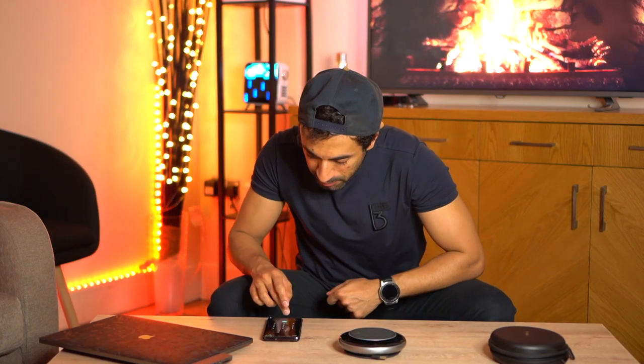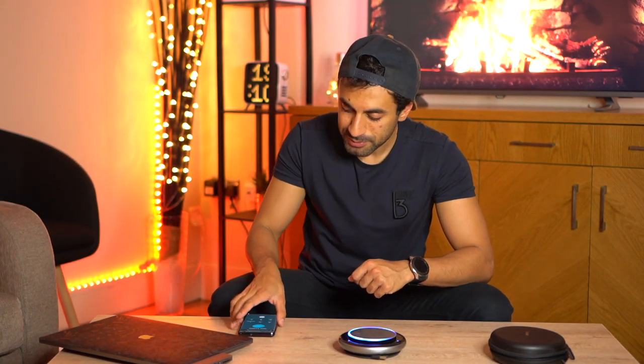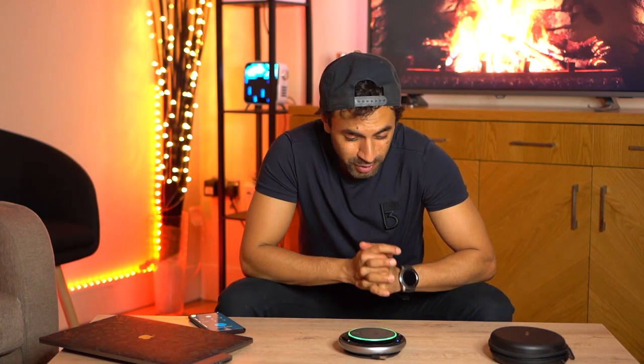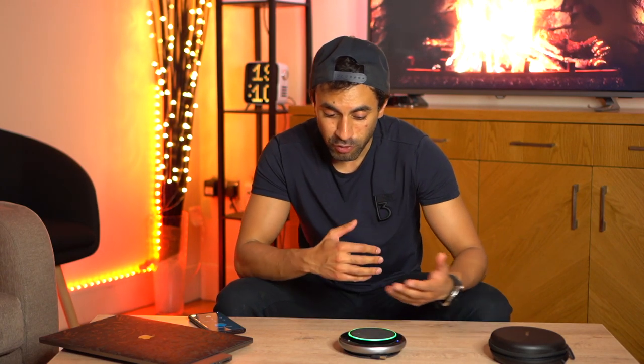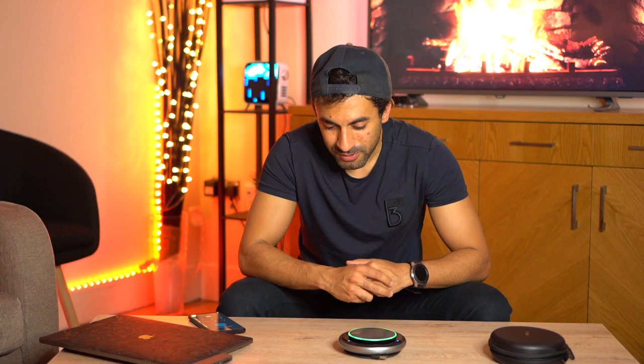The main feature is the audio quality, so I'm going to make a phone call to my friend Mike connected via Bluetooth to test it. Hello Mike, can you hear me clearly? He confirms he can hear really well. I'm testing the Yealink CP900's audio quality, speaking from about a foot away from the speakerphone. Mike says the audio quality is really good and crisp.